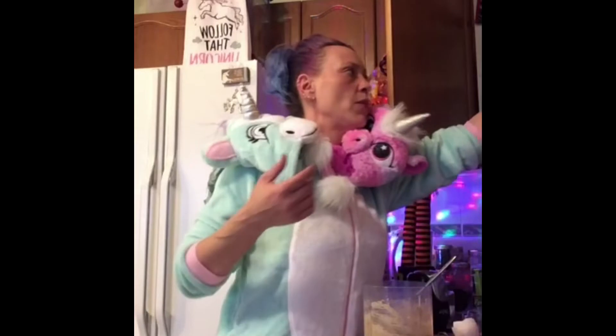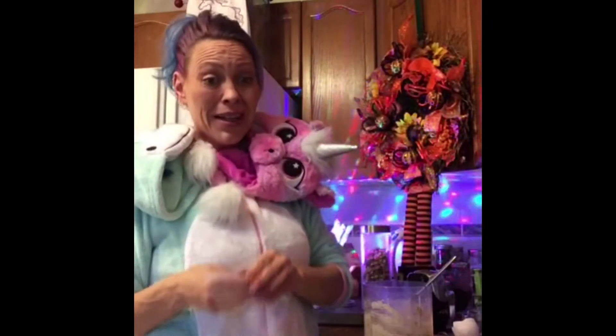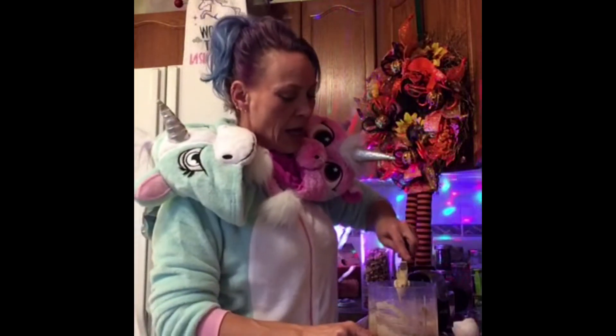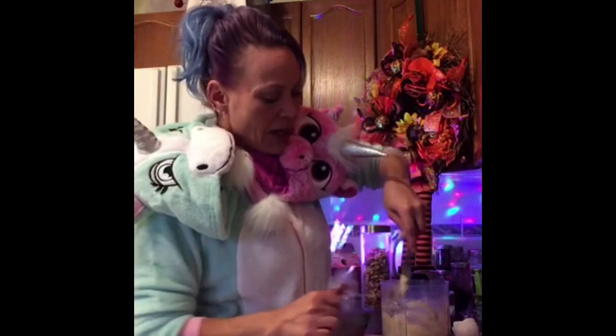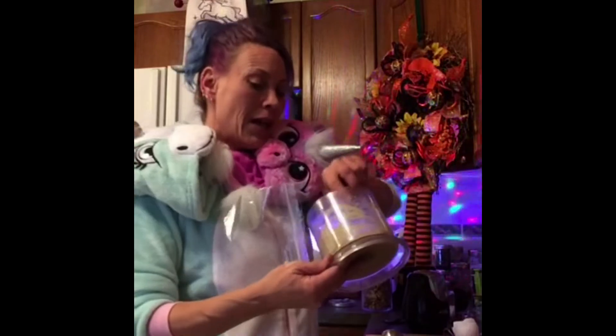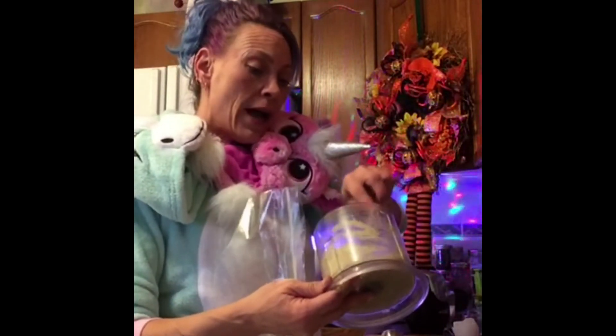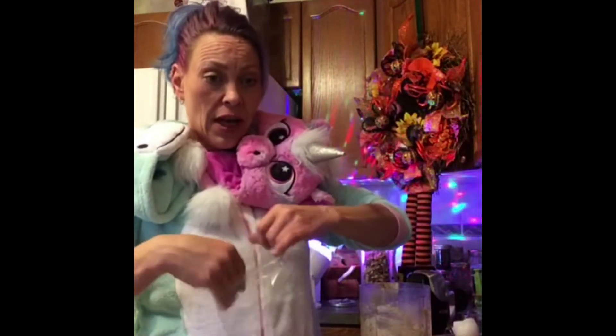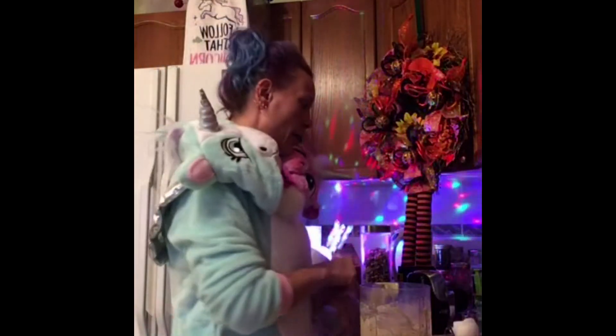We are going to put it into a plastic bag and pipe it onto our sheet, and then these will bake. Here's the secret to a keto cookie: they don't bake as long as a regular cookie. These ones only bake for about eight minutes until they start to brown around the outside, and then they're done.